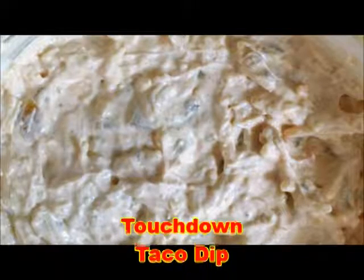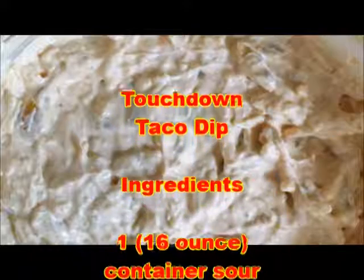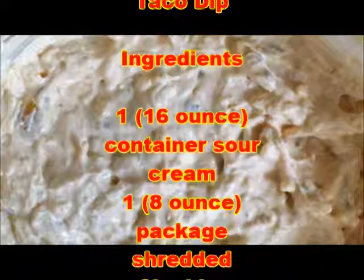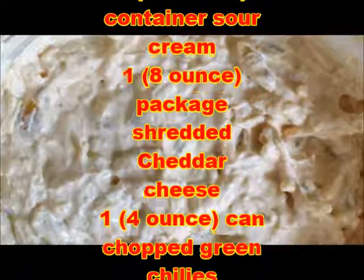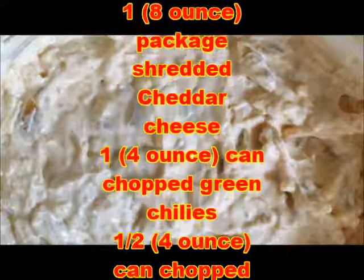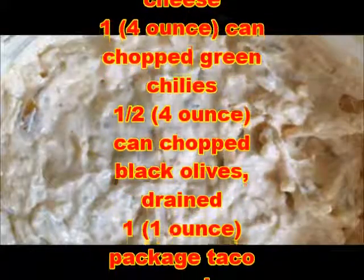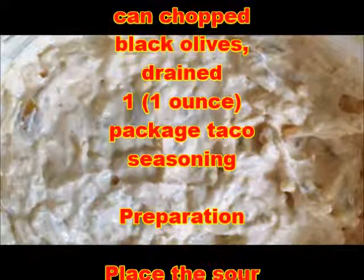Touchdown Taco Dip ingredients: one container that is 16 ounce sour cream, one package that is 8 ounce shredded cheddar cheese, one can that is 4 ounce chopped green chilies, half can that is 4 ounce chopped black olives drained.